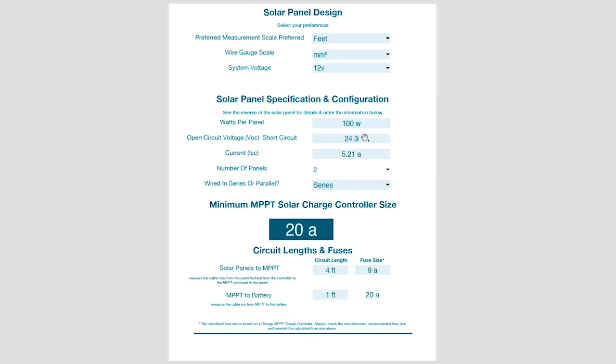You'll get an open circuit voltage (VOC) — on a 12V 100W panel I'd expect to see around 19 volts, though it may differ. You'll also get a short-circuit current (ISC), probably around 5 amps or 4.5 amps depending on the panel. The bigger the panel, the higher the VOC and the higher the ISC.